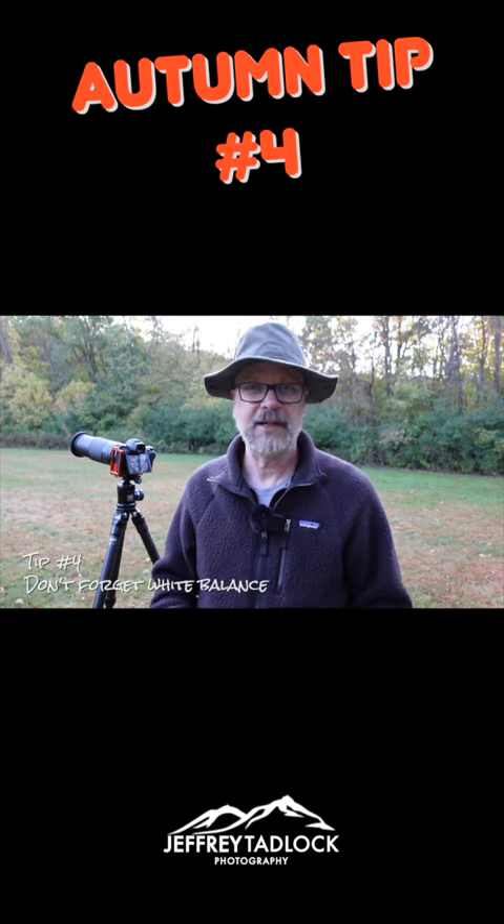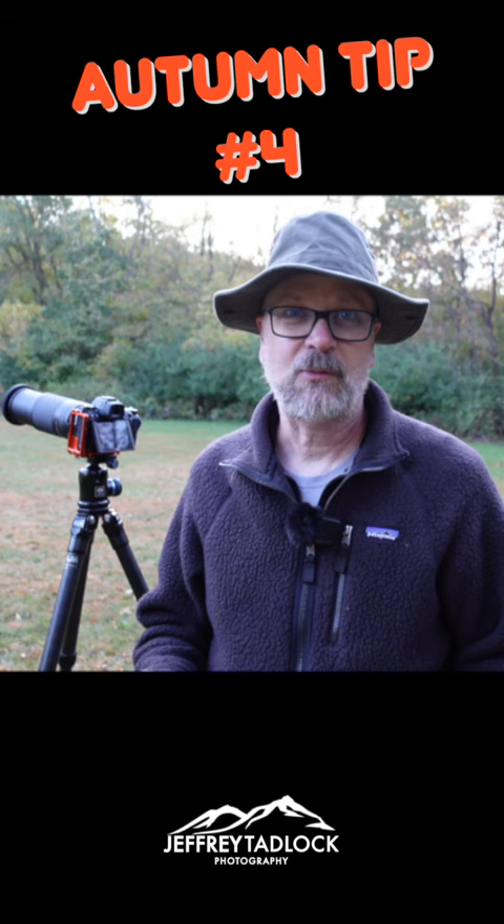Tip number four is don't forget your white balance. A lot of times landscape photographers will forget just how big of an effect white balance can have on the photo. And for autumn photography, a lot of times a warmer white balance looks a little better — it makes everything just feel a little warmer, a little more like a nice cozy autumn.